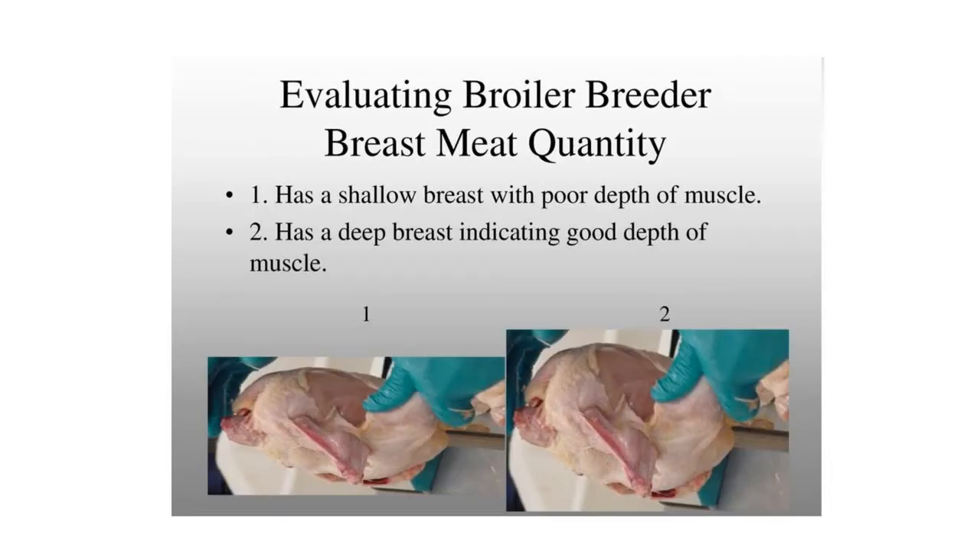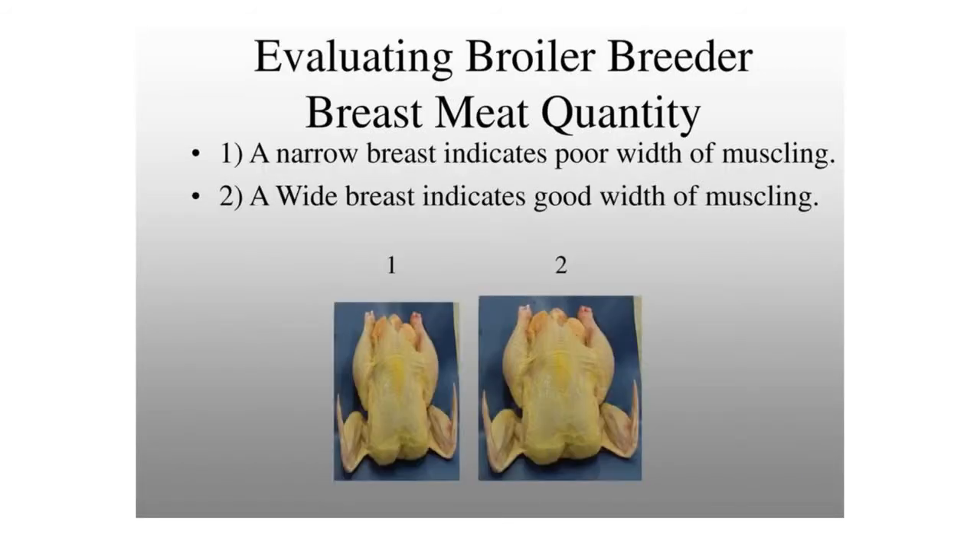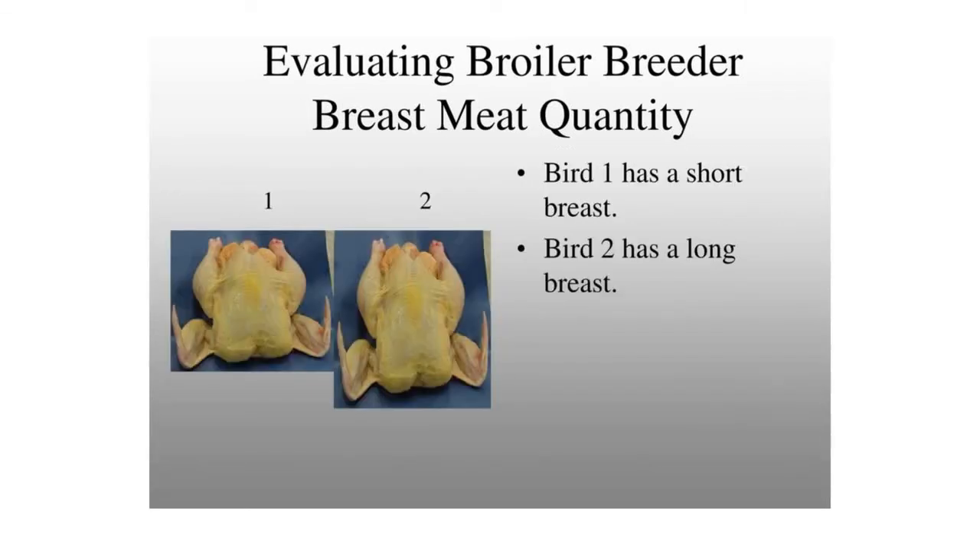When evaluating broiler breeders, bear in mind these are commercial broilers, not heritage birds, but the illustrations still point out a few things. Number one has a shallow breast with poor depth of muscle, and number two has a good depth of breast and better muscling. Looking at the plucked birds, the narrow-breasted bird has poor width of muscling, while number two has a wider body with better muscling. Also notice not only the width of the breast, but the width between the legs.